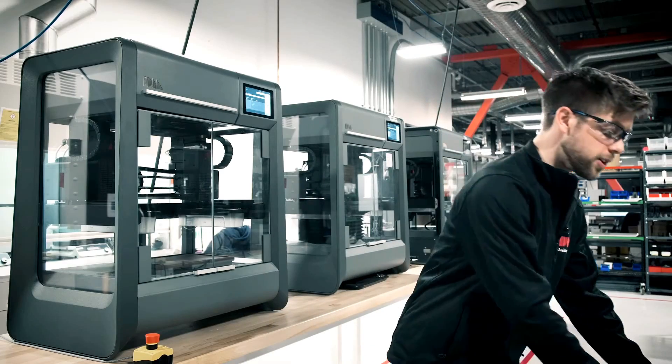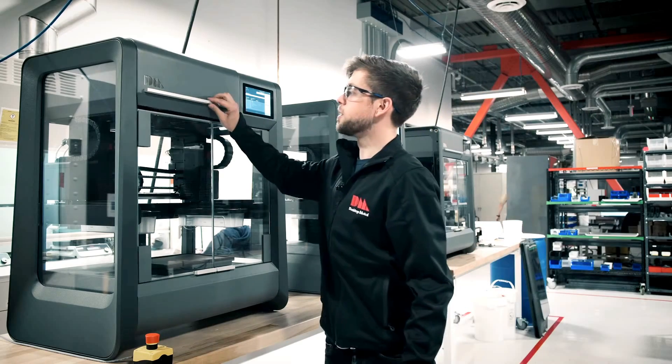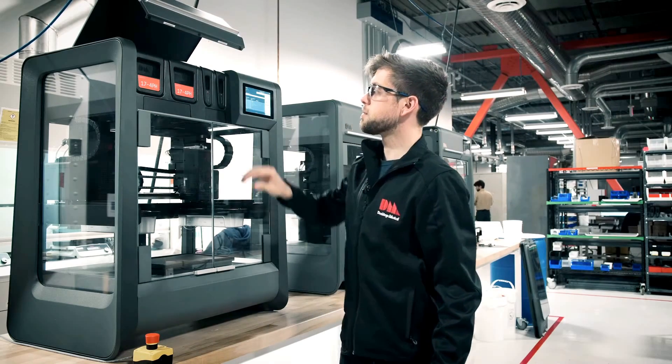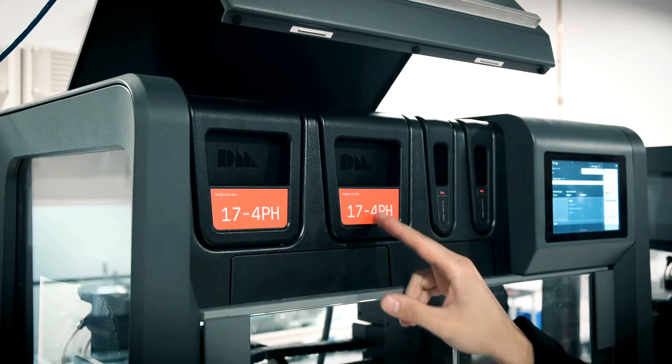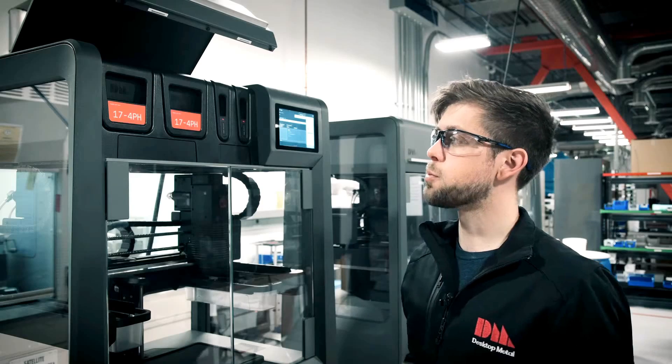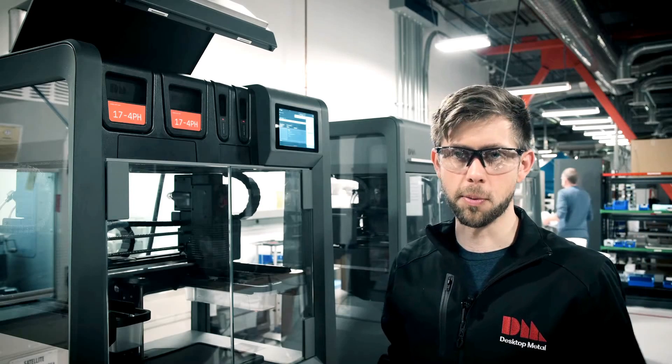As we showed you in a previous video, the media is stored here, with four available slots — two for metal and two for your ceramic interface — which provides you with enough media for multiple prints.